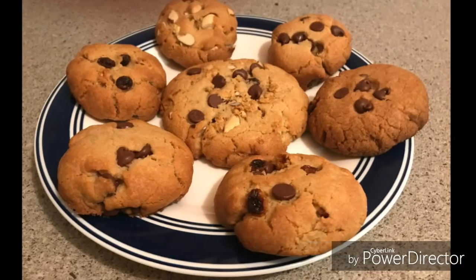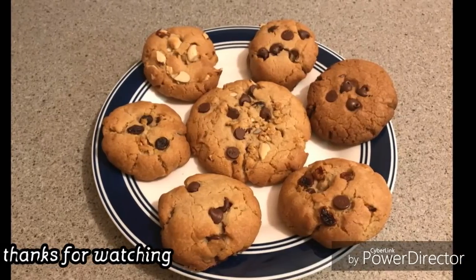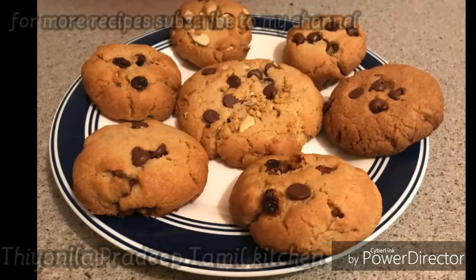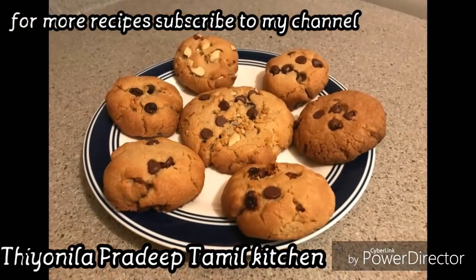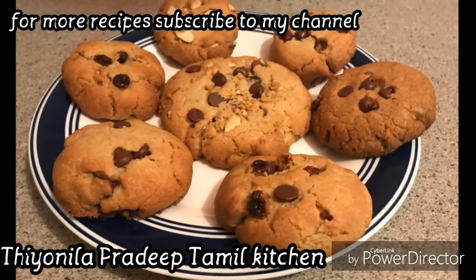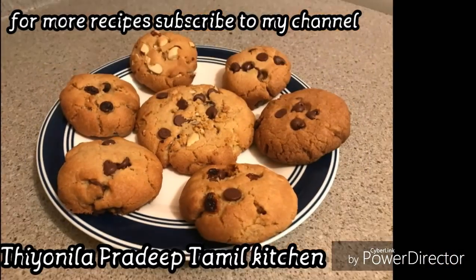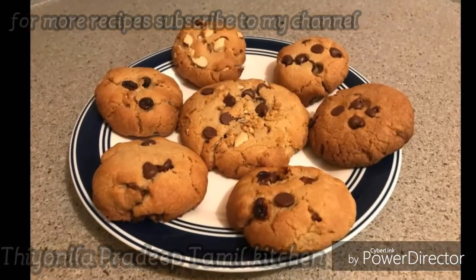You can store the cookies in an airtight container. You can store them for 2–4 days. If you have a cookie in the fridge, you can use it and make it fresh. If you liked this recipe, please share your comments and feedback and subscribe. Thank you!